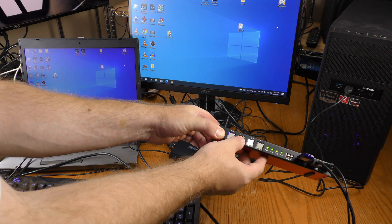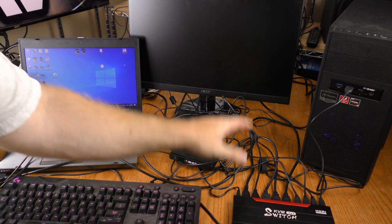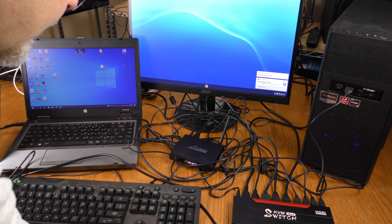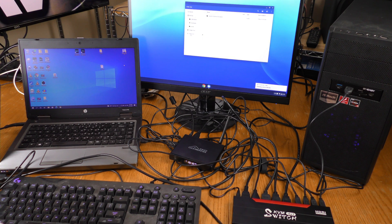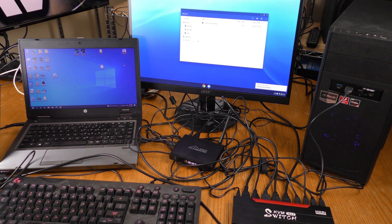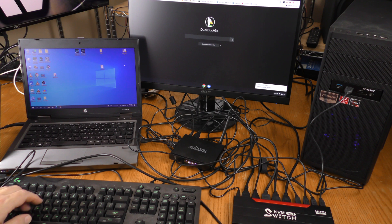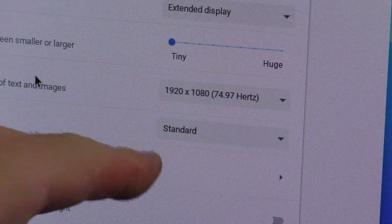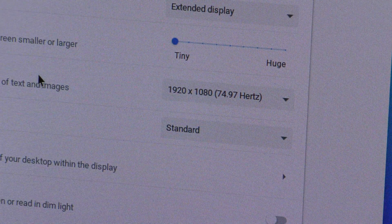Now let's switch to input three — again there's a delay. Input three is my Chromebook and it says 'removable device detected,' which would be the KVM thumb drive. The mouse is working. I launched a web browser to check and the keyboard works too. On the Chromebook I'm getting 1920 by 1080 at 75Hz.